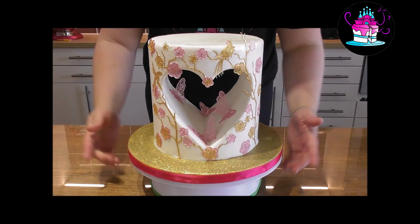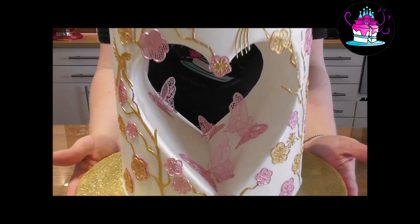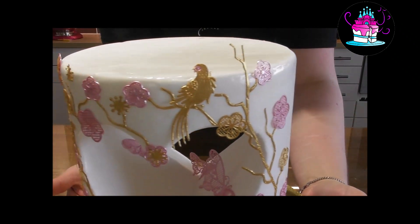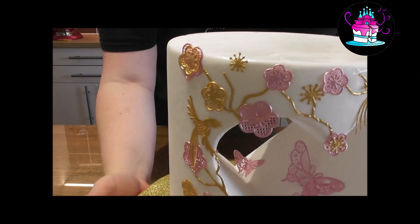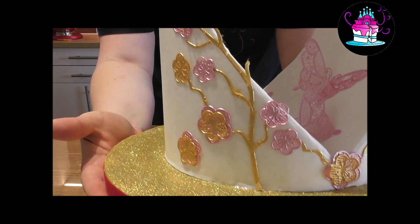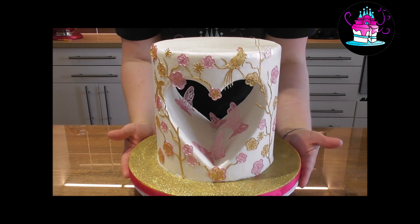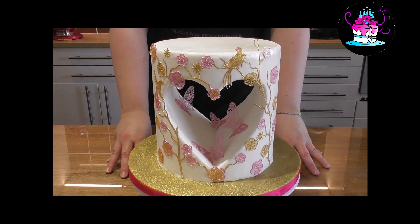Hi everyone, welcome back to Rachel's Enchanting Cakes. Today I'm going to show you how to cover these beautiful love heart shaped cake dummies, also using the cake lace technique that you can see here on this dummy, step by step.